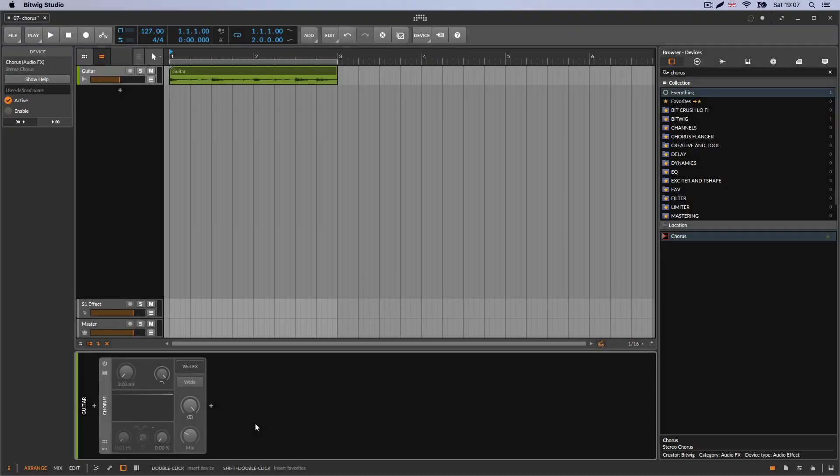Welcome back. On this one, we're going to talk about the Chorus effect. To understand this, we're going to divide everything into parts because it's the easiest way to learn something. I've got a nice guitar and my chorus right here, and I'm going to play it.